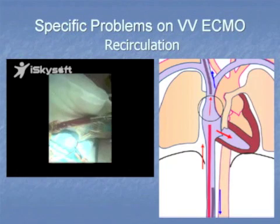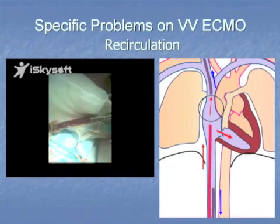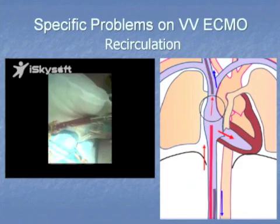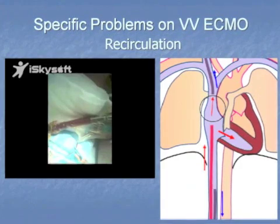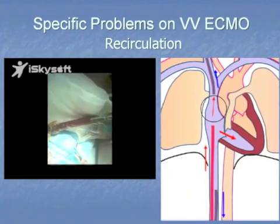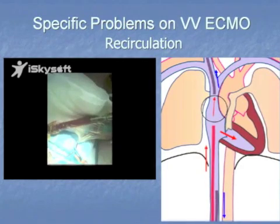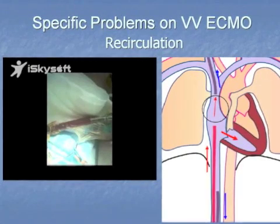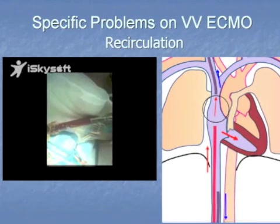Another complication specific to VV ECMO is recirculation. The return cannula delivers oxygenated blood meant to go into the right atrium and through the lung. But some of that blood unfortunately gets sucked back up into the drainage cannula. If you look very closely, you may see that the color of the blood being drained is changing — this is the venous drainage cannula from up the top there.